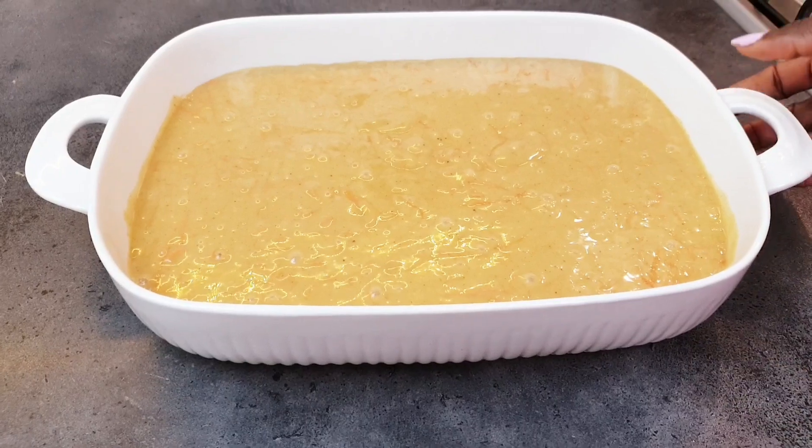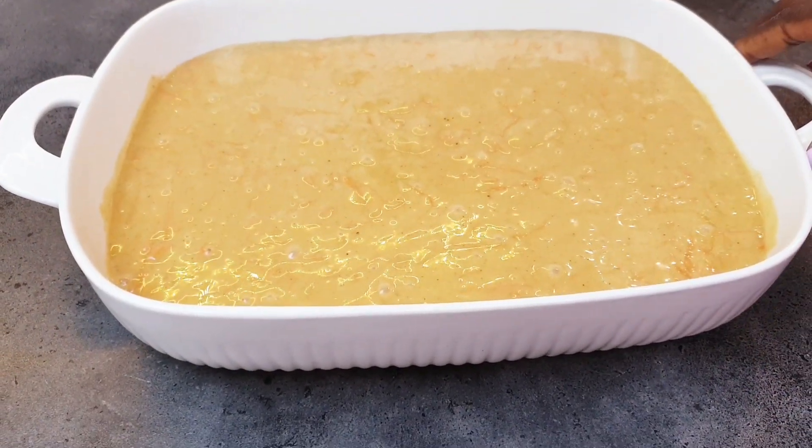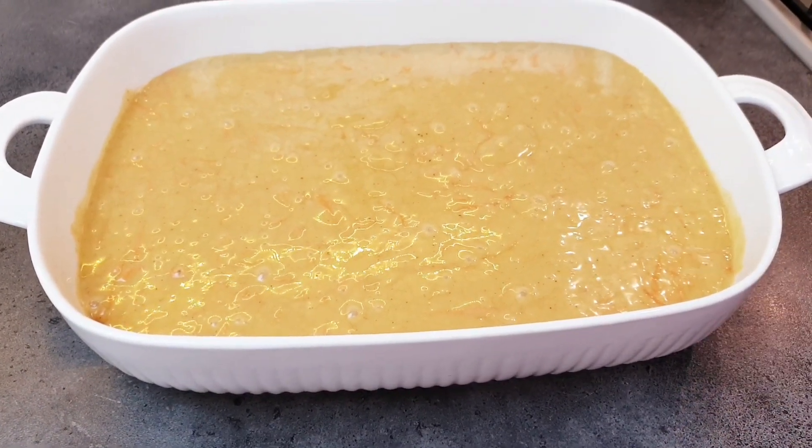We transfer the mixture to the baking pan and put it in the oven at 200 degrees for 40 minutes.